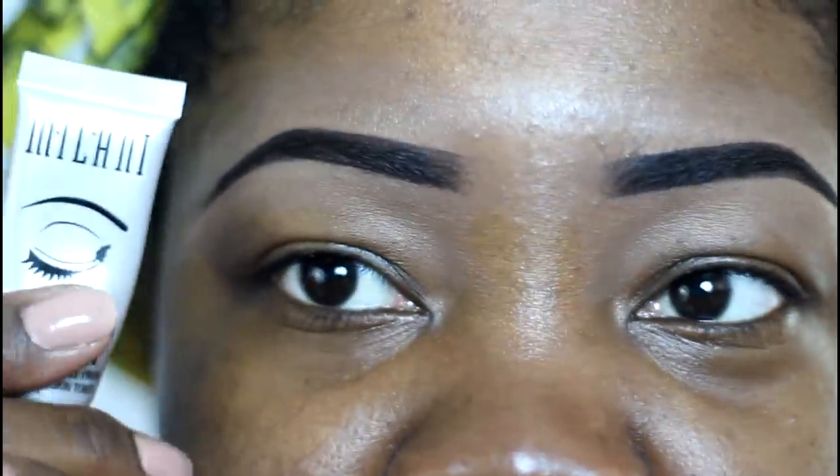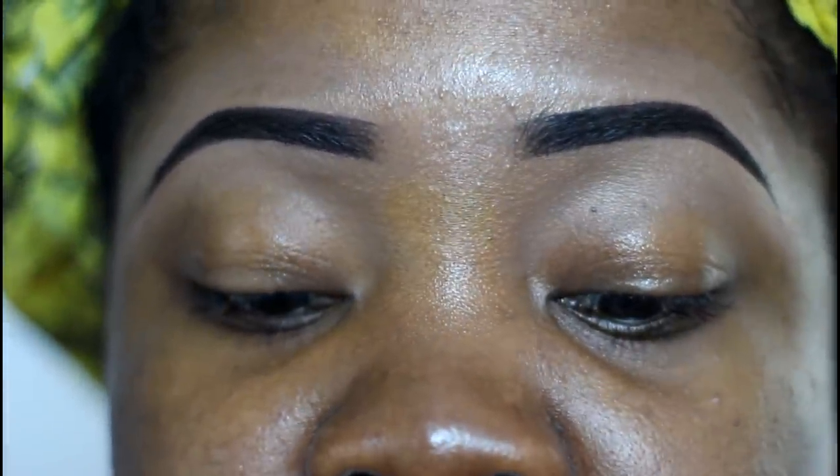Hey everybody and welcome back to the Mindcatchers channel. We're gonna start off this neutral look using our Milani eyeshadow primer, or any primer of your choice.